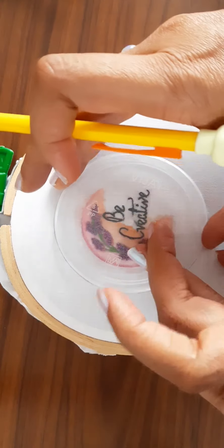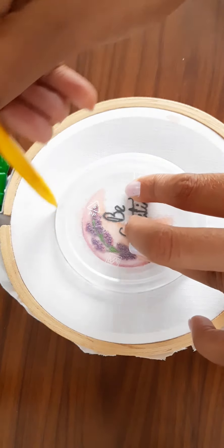After completing the design, I am taking a small plastic lid and drawing a circle around the design. We will now cut the circular part.